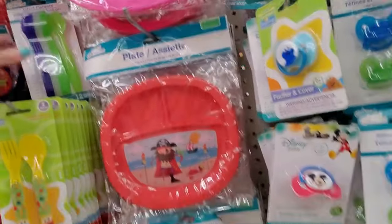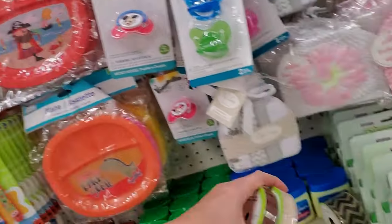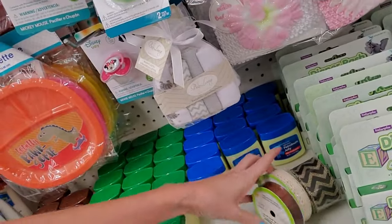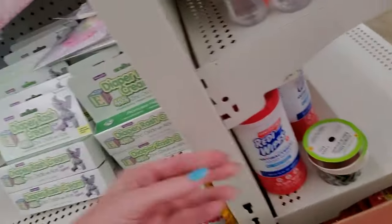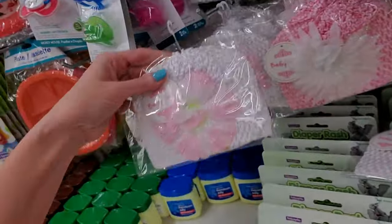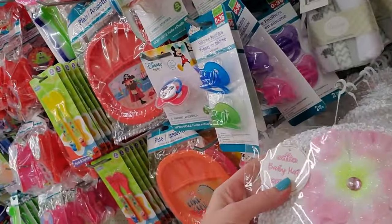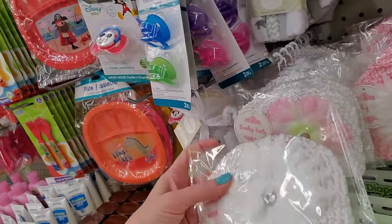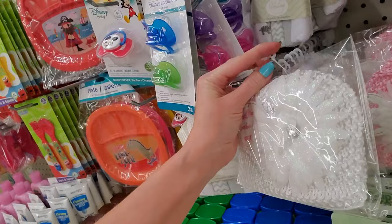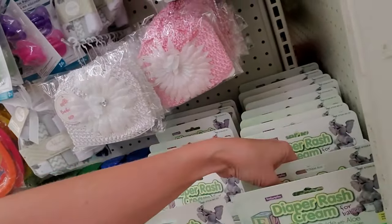And then we have random ribbon — it doesn't belong here at all. I'll put it in purgatory. And we have those cute little baby hats — look at these, they're so precious. They are so cute, all a little bit different. These are so sweet. Oh my gosh. I don't have any babies to buy for, and no, I don't want one.